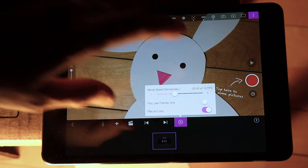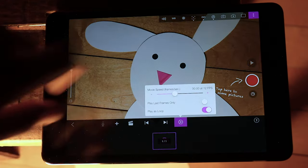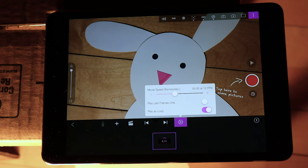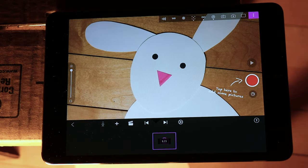To change the frames per second, go ahead and click the gear wheel button. This will be in a different space on the program depending on if you're using your iPad or iPhone, but you're still going to click the gear wheel button. And you're going to slide the slider up to 12 FPS.